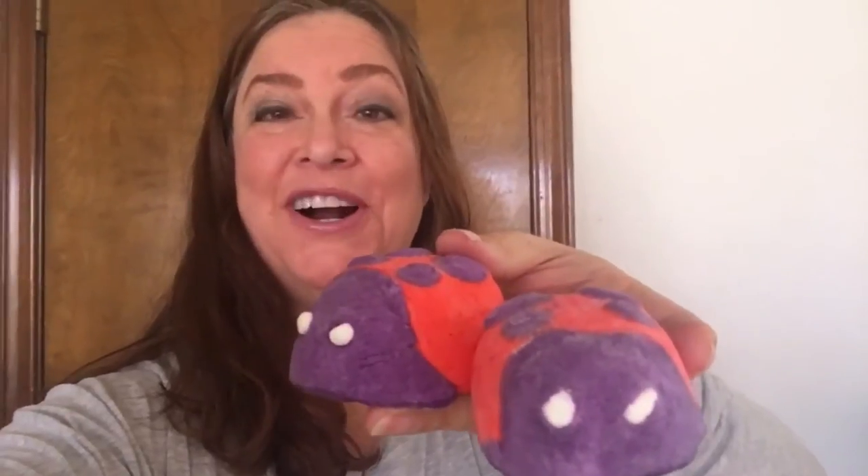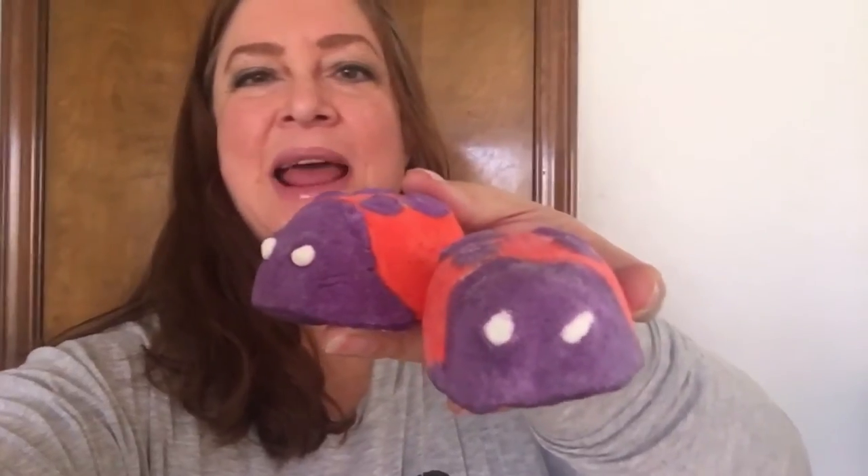Hello, today I'm going to be showing you the new limited edition bubble bar from Lush Fresh Handmade Cosmetics. This is a limited edition Mother's Day bubble bar. Lush UK in England celebrates Mother's Day in March and we celebrate it in May, so that's why they're out already over there. These cute things are called ladybirds — that's what people in England call ladybugs.